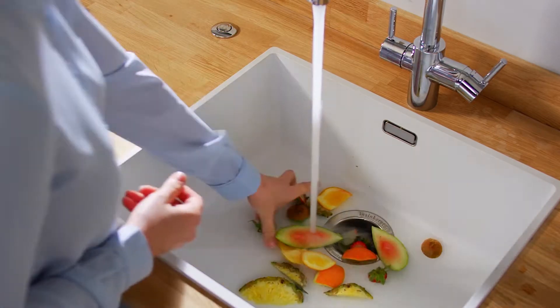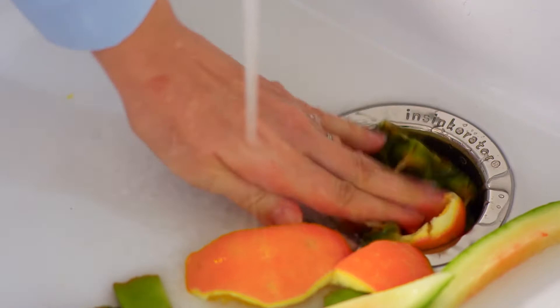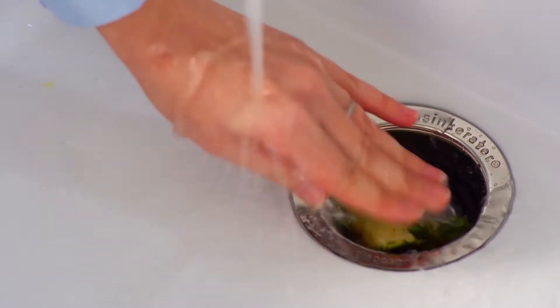An Insincrator food waste disposer is easily installed under your sink and effortlessly grinds away most food scraps in seconds.